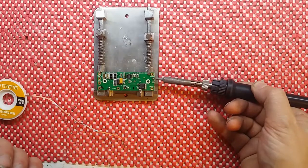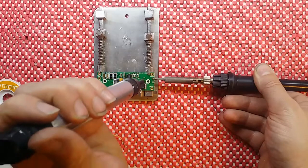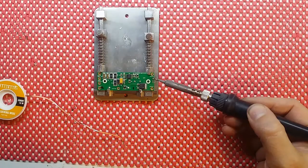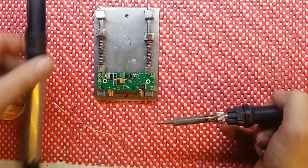So what I'll try and do is hold it underneath, melt the solder, and then it will suck up through. As you can see, it does exactly the same job.